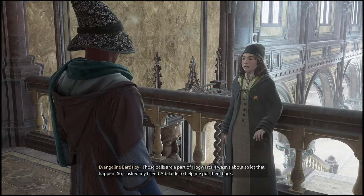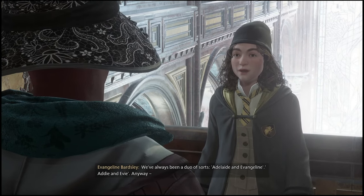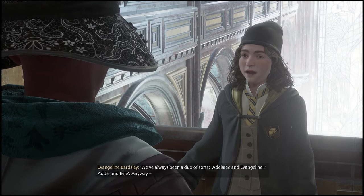What is going on everyone? Guiding Light here back with a quick Hogwarts Legacy guide. In this one, I'll be showing you guys how to complete the side quest, which is All is Well That Ends Bell.